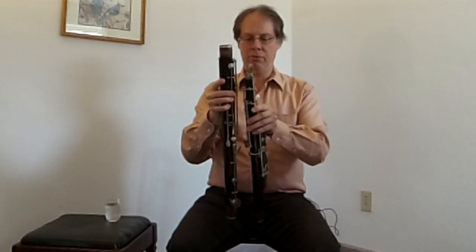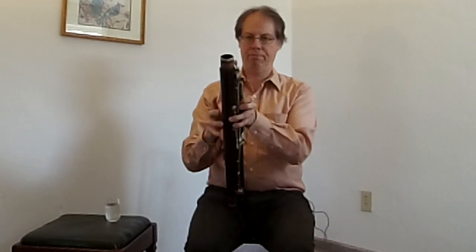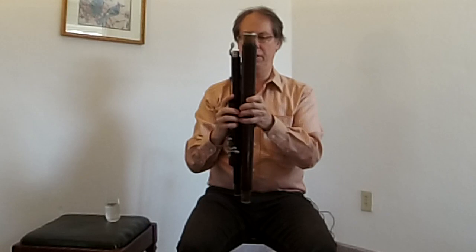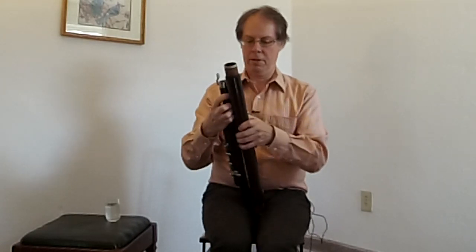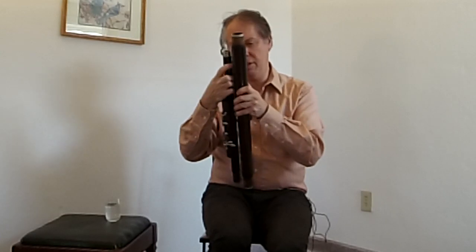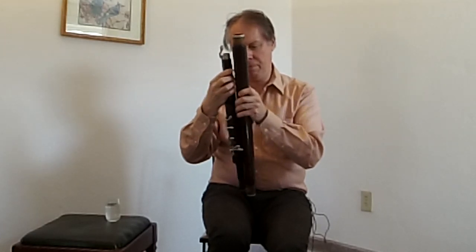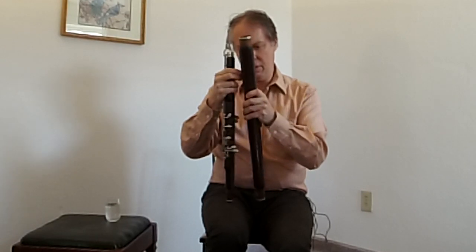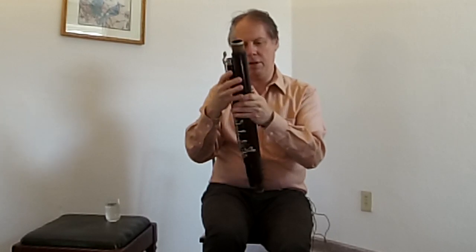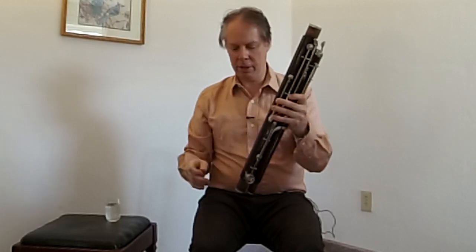I'm going to try to put this thing together. I assume this goes together like this — there's a little hole here. I'm going to have to remove my glasses because I'm nearsighted. Okay, there we go — part one done.